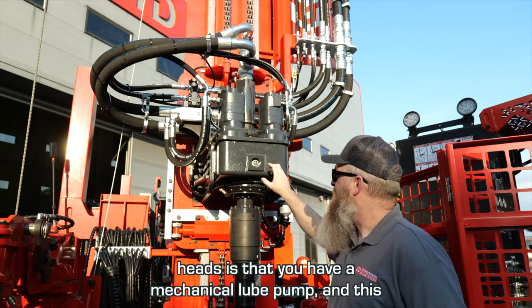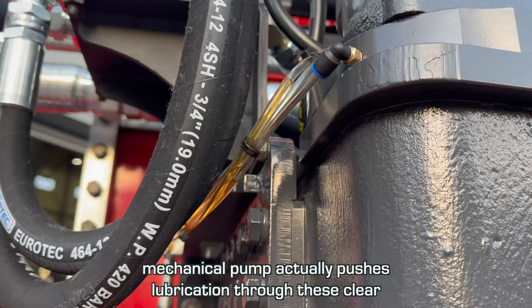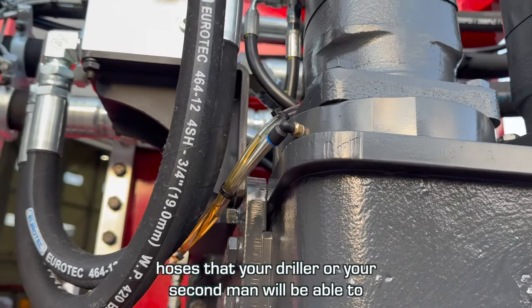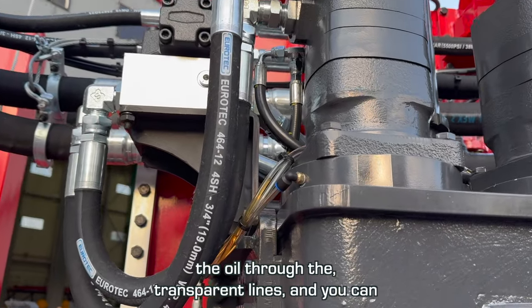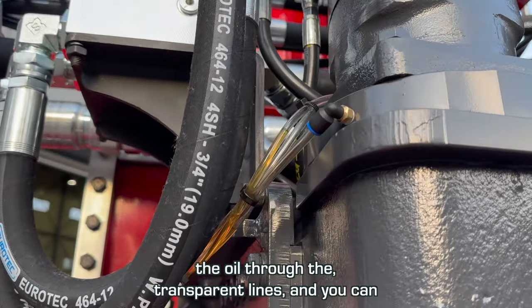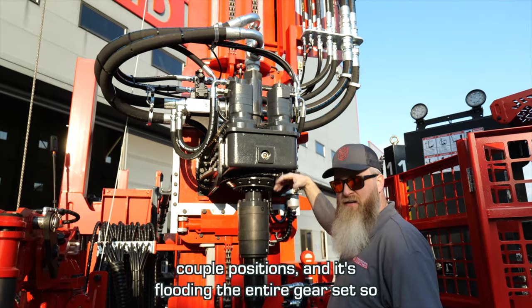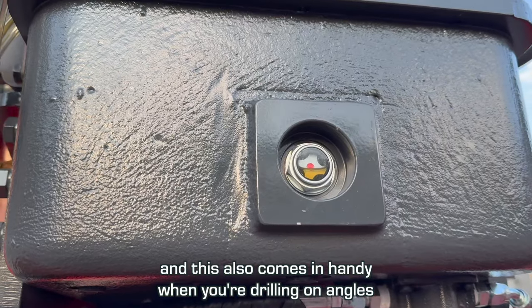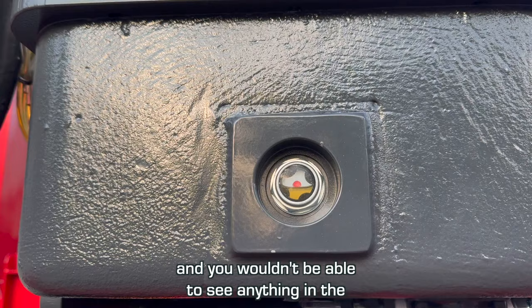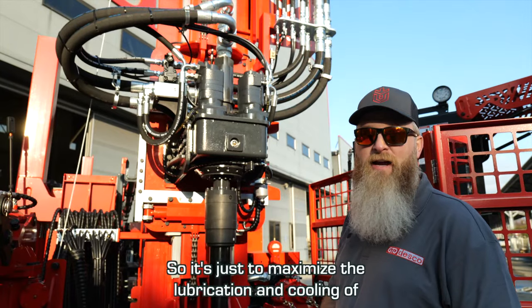Another feature I really like about these rotary heads is the mechanical boom pump. This mechanical pump actually pushes lubrication through clear hoses — your driller or second man will be able to see the oil flowing through and see the quality of oil through the transparent lines. You can see where it's going into the top of the gearbox at a couple of positions, flooding the entire gear set, so you'll have more efficient cooling and lubrication. This also comes in handy when you're drilling on angles, where you wouldn't be able to see anything in the cyclops anyway.